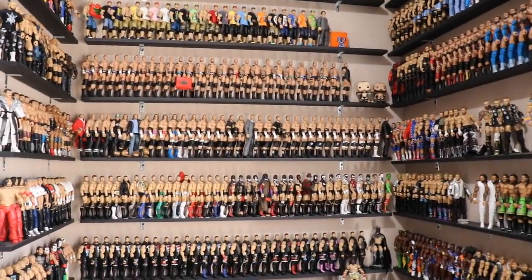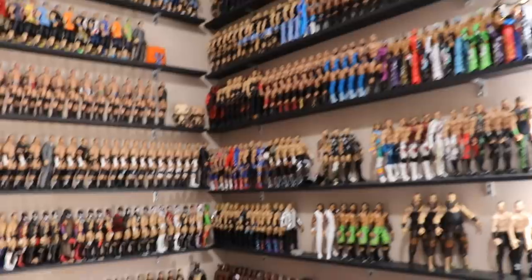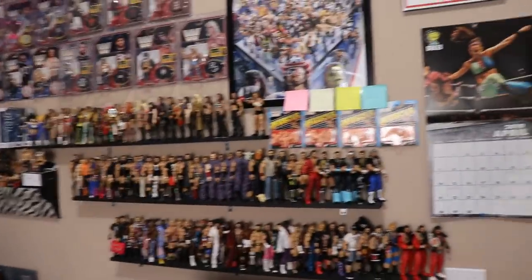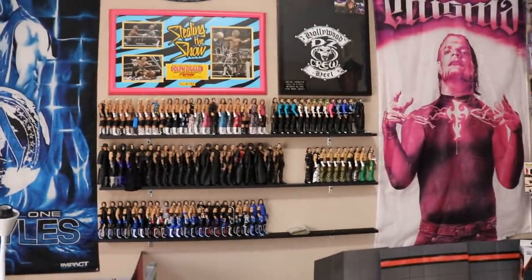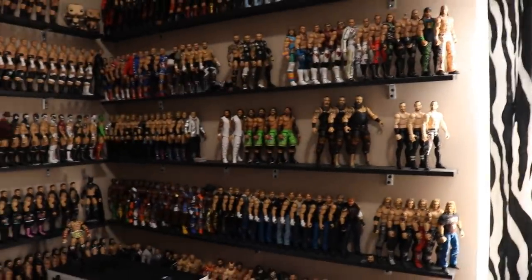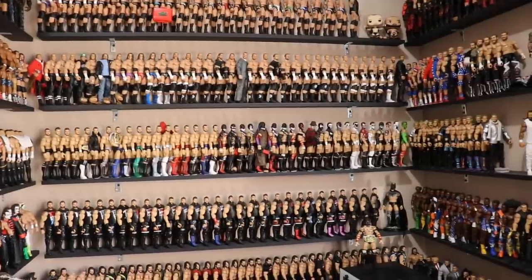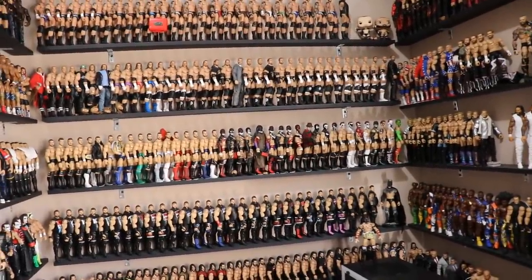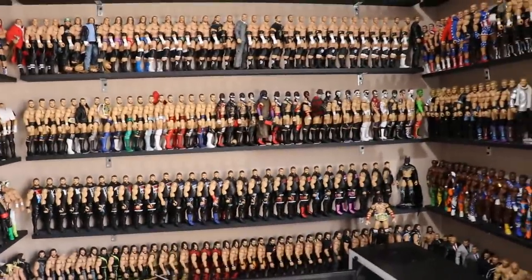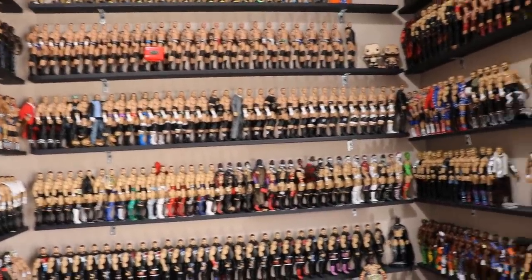Welcome back to another My Damn Toys video. Today it's time for the updated WWE figure display. I have rearranged, sorted, configured, and moved them all around the room. We got the ladies on display finally. We're going to take you through the entire thing. We'll start with this section, then go to the AJ Styles and Undertakers, then the rosters, and finish with the little display over here.